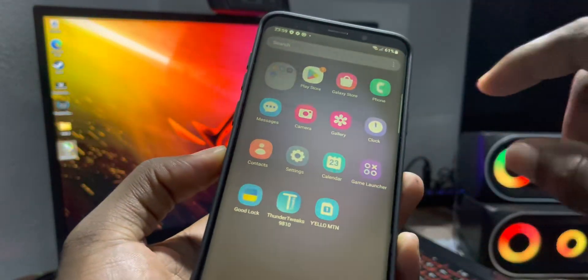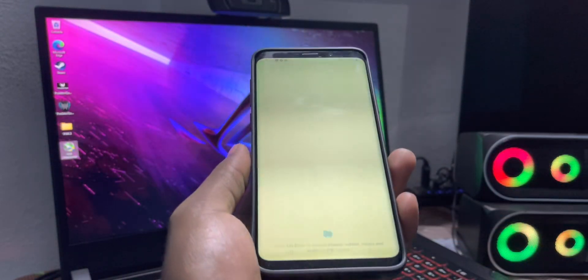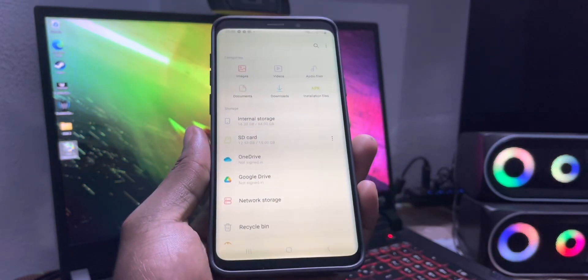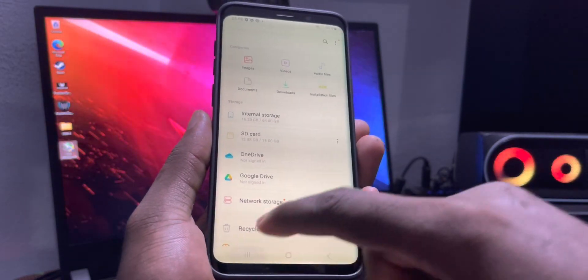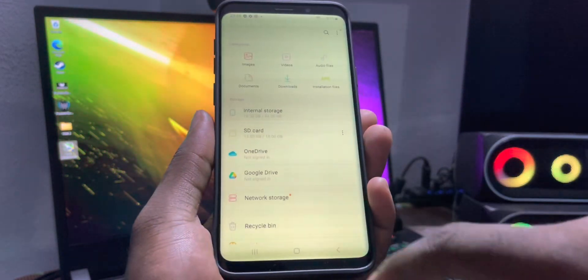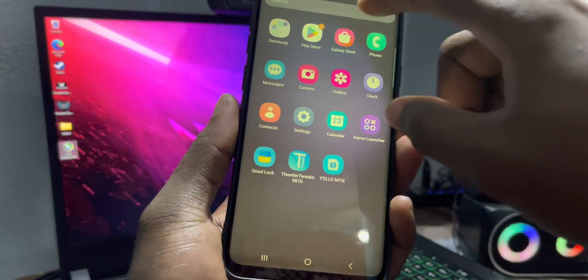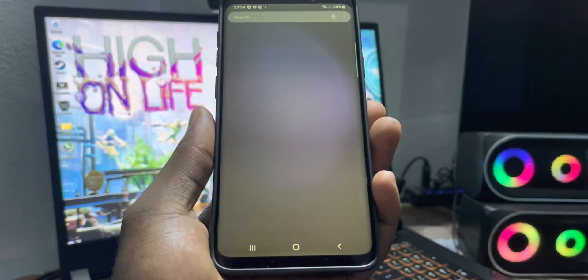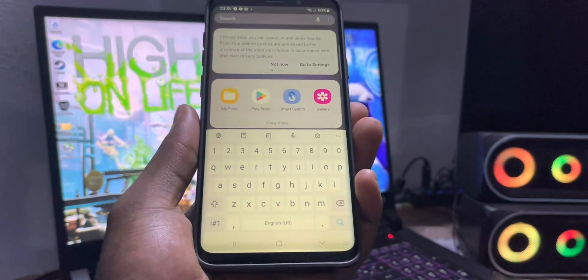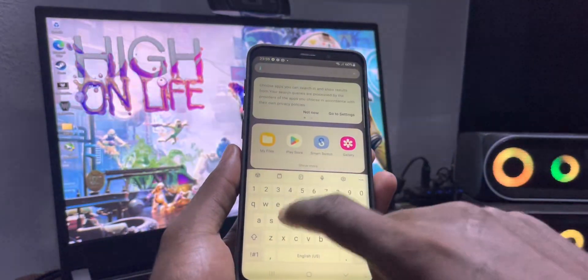Everything is here — Samsung folder, My Files, everything. All of your files appear here, and there's a nice animation. What about the keyboard? The keyboard appears — let's do something.